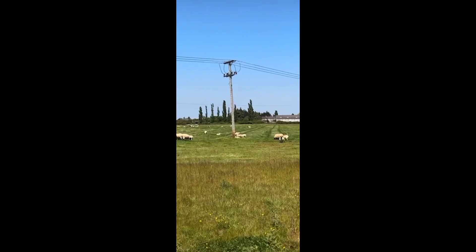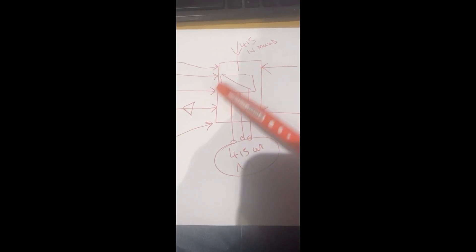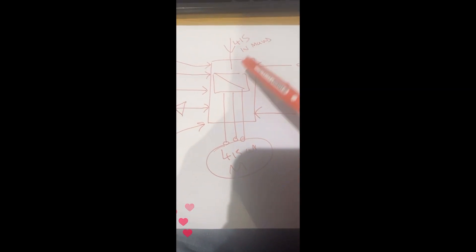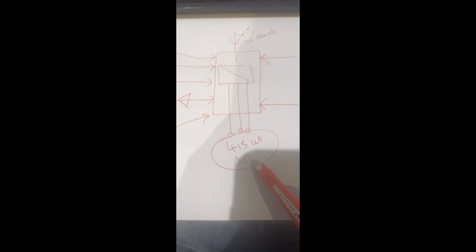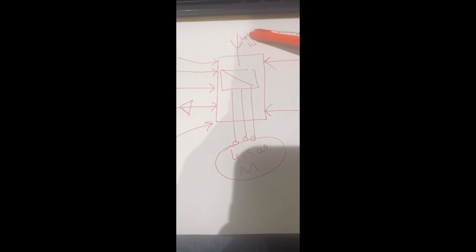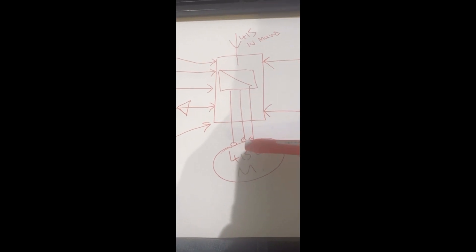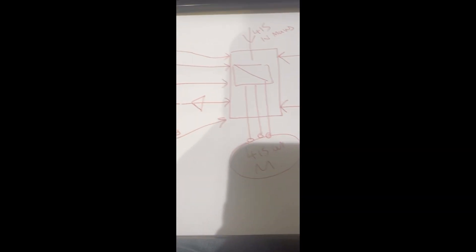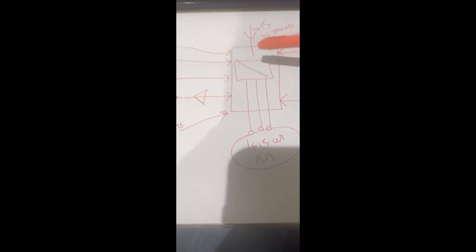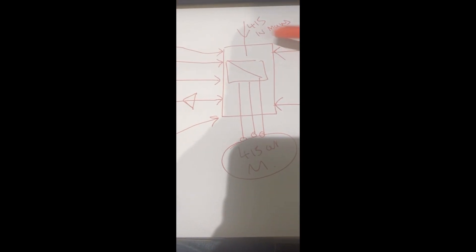So this is the VSD chart. There's the gubbins in the middle that chops up the 415V, converts it to DC, and reconverts it back to 415V out at a different frequency — that is the bones of it. You take voltage in, chop it, do something to it, and put it out. You can use it as a standalone device — literally set it to say 25 hertz, half speed, and have it just run a motor at half speed all its life without any external controls.